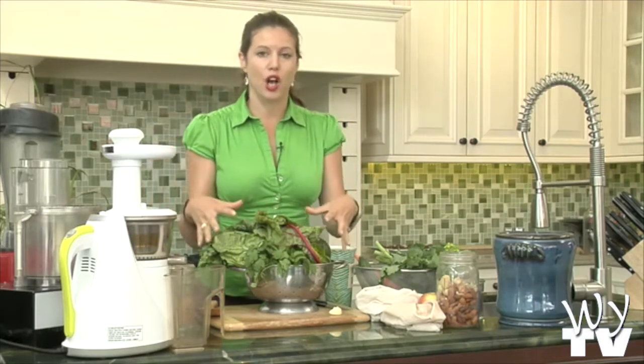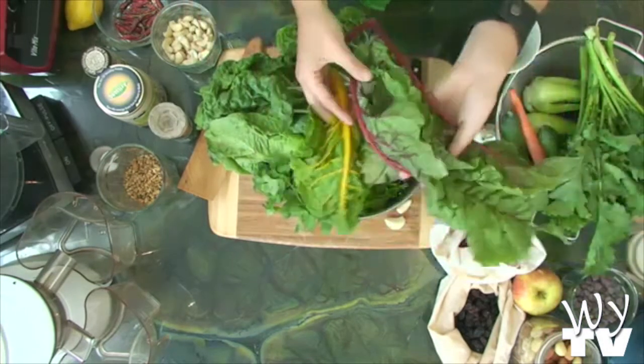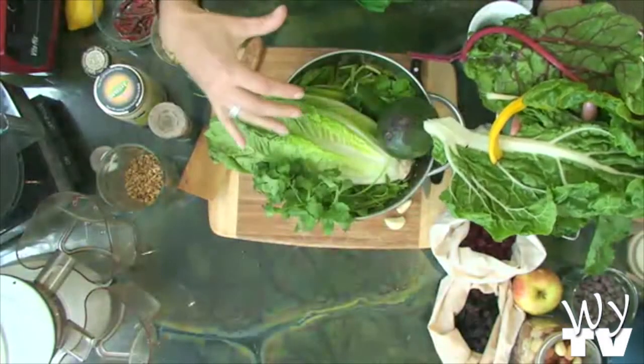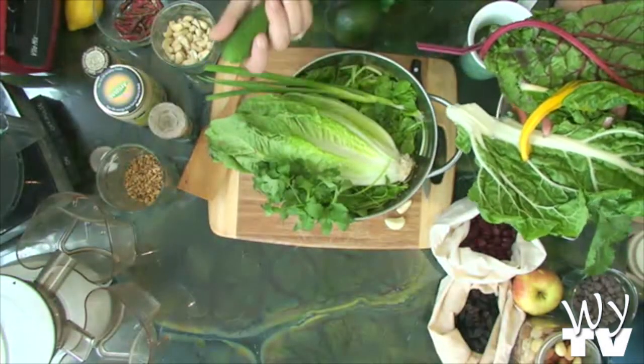For instance, I'm going to juice all these greens. What we're going to do is juice Swiss chard — this beautiful rainbow chard — times ten. Then we're going to be juicing romaine, cilantro, and one green onion. And we're not juicing the avocado. And a cucumber.